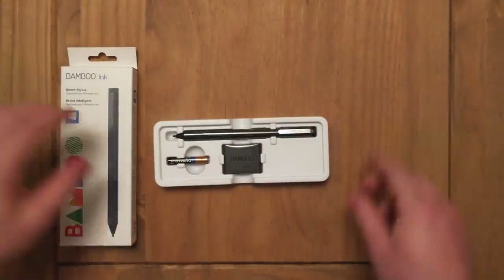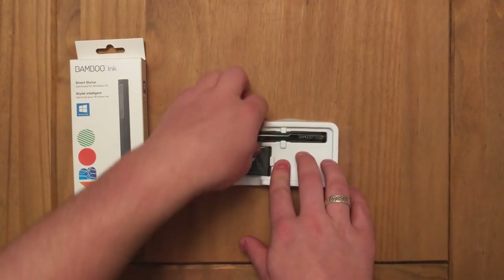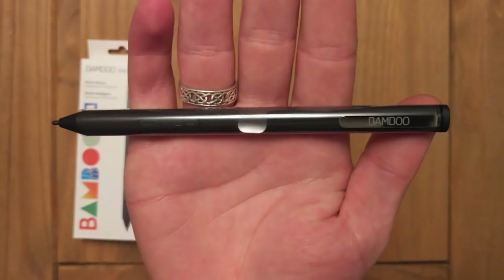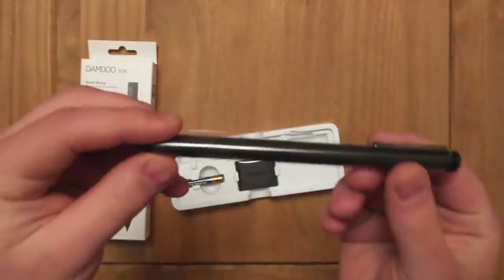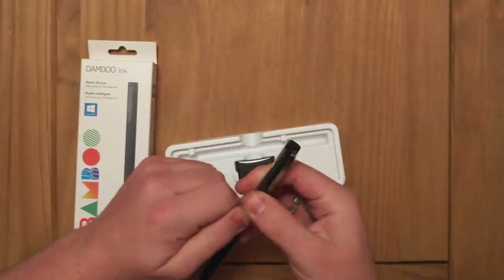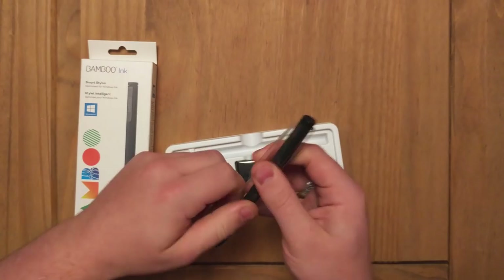You may also hear in the background my cat getting some food from her tower — sorry about that, I've tried to kick her out but she moaned at me. Then we have the Bamboo pen itself, which I'll bring closer to the camera so you can see it. It's really well made, really high quality, triangular in shape — sort of rounded but clearly three sides rather than round.